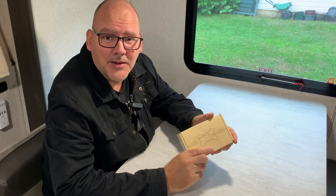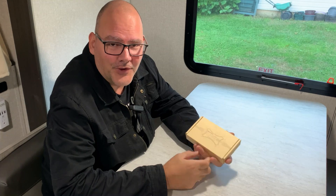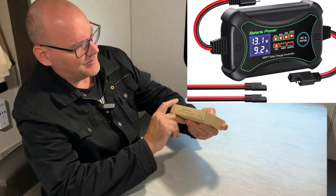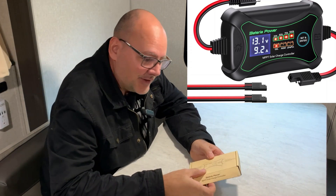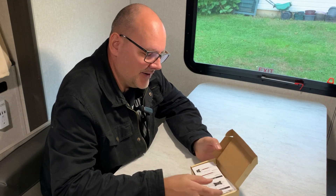There are a million MPPT charge controllers set up for running 100 watts out there, but I want to talk about this one — the Bateria Power MPPT solar charge controller. The reason I want to talk about this one is it's very efficient and it has everything I need.